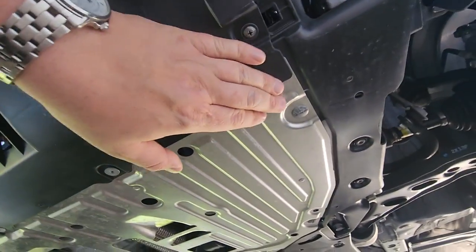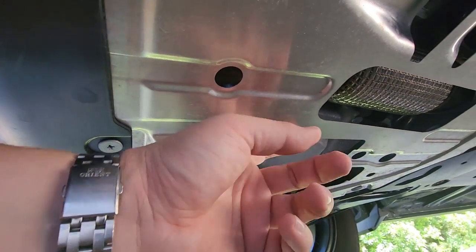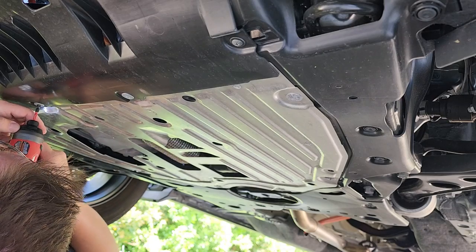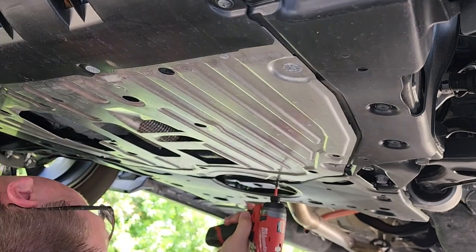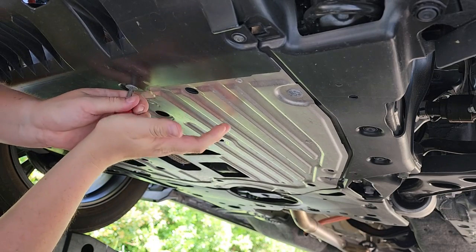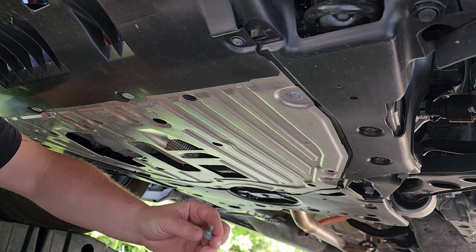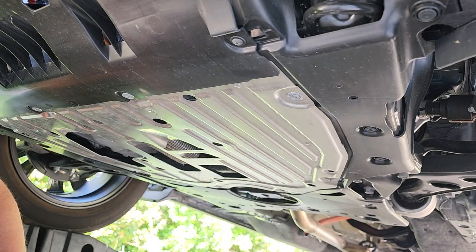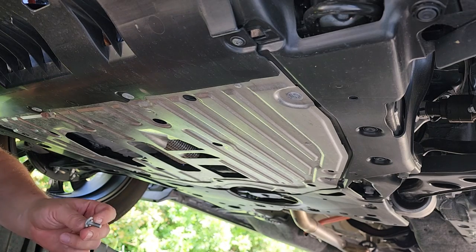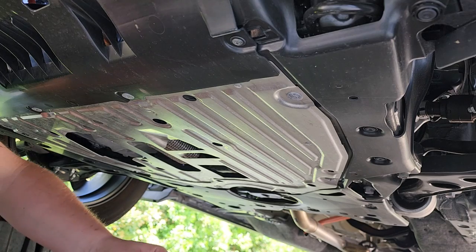This shield is held by 8 little screws all the way around, so let's take them off and remove this aluminum shield. Now I'm not sure why, but these screws are so over-tightened — this is absolutely ridiculous. Either it's just my car or it's everywhere, but they were definitely over-tightened with some kind of impact. I even had an issue loosening them with my impact wrench, so I had to go grab a bigger impact to take these screws out.